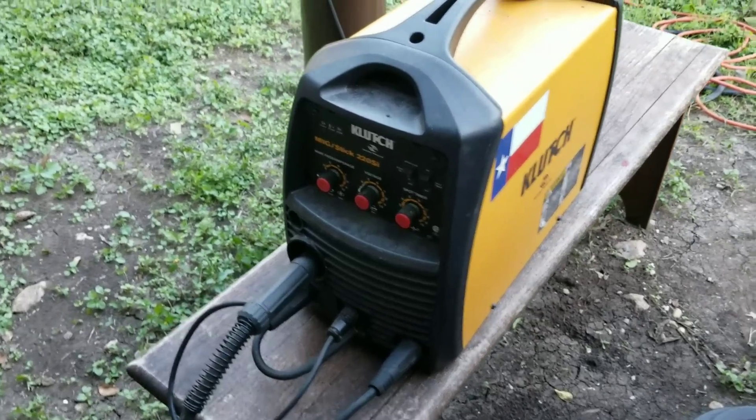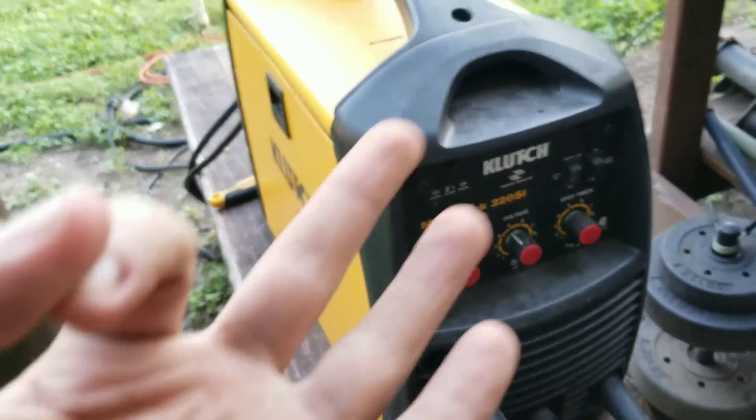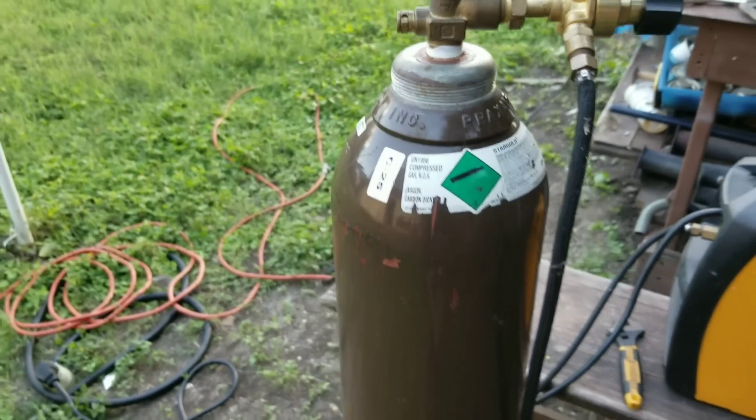Got my welder set up. Let me show you what I'm running. This is my machine — it's a Clutch 220, it's a MIG, stick, and TIG so you can do all three in one, but we're only doing MIG today. My tank is C25, which is an argon and carbon dioxide mix. If you're looking for a budget welder, I'll put the link in the description — it works really well, not everybody can afford a Lincoln or a Miller.